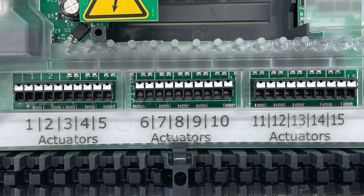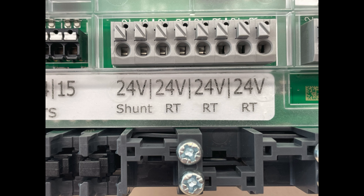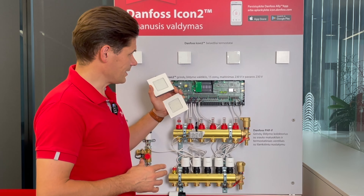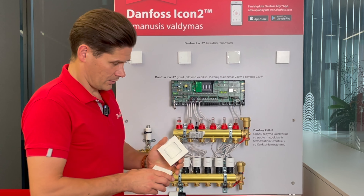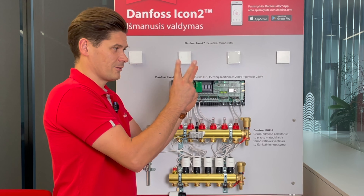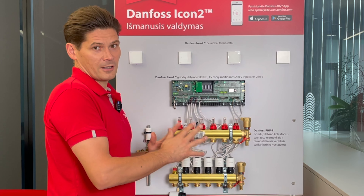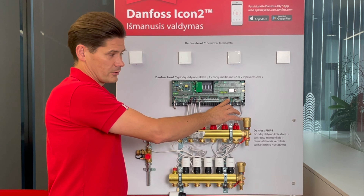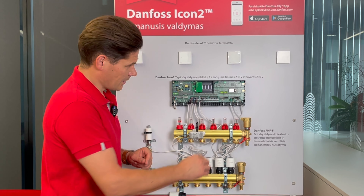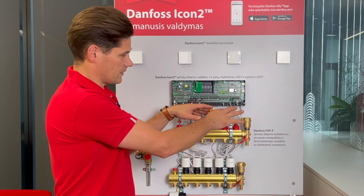There are 15 actuator outputs but only three thermostat outputs — don't worry though, you can connect all 15 room thermostats because they are connected in parallel. You can connect five into each slot, or all 15 into one slot. If there isn't enough room on the terminal, you can make the connection somewhere outside the controller.